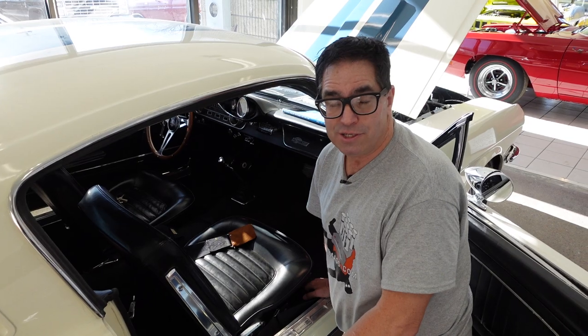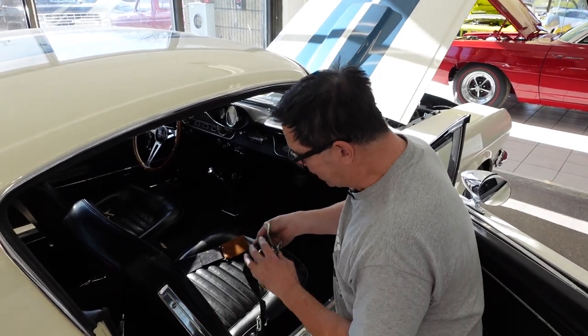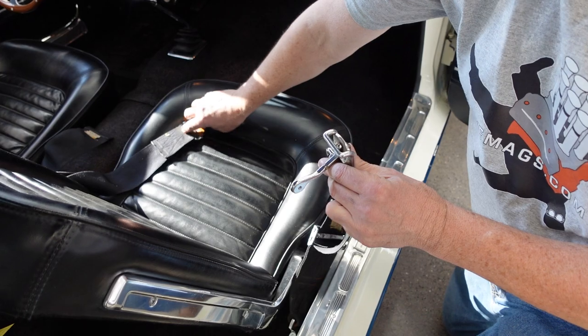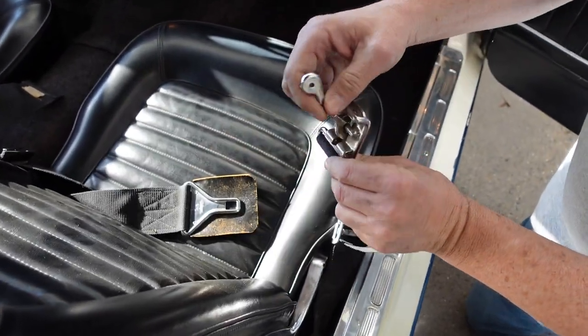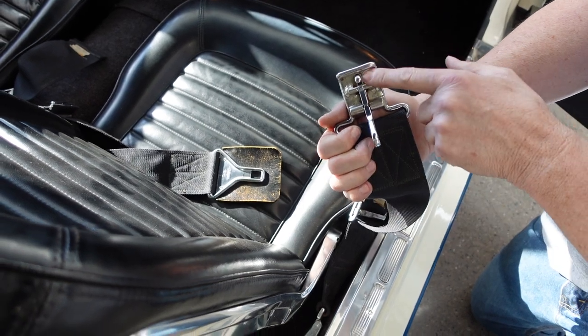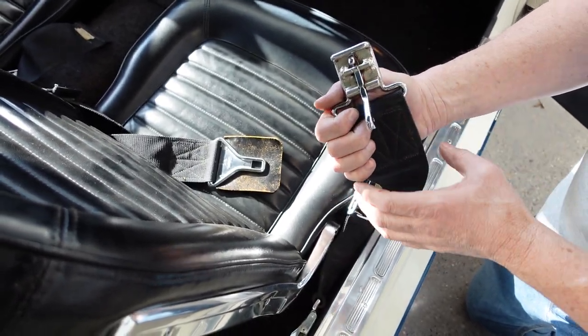By 1965, the SCCA mandated seatbelts in all race cars. And sure enough, here they are. Unlike the optional Ford seatbelts, these are quick-release items right here — easy in, easy out. In fact, modern Simpson and aftermarket seatbelts use this very same sort of duck-type design, which is aircraft-inspired.